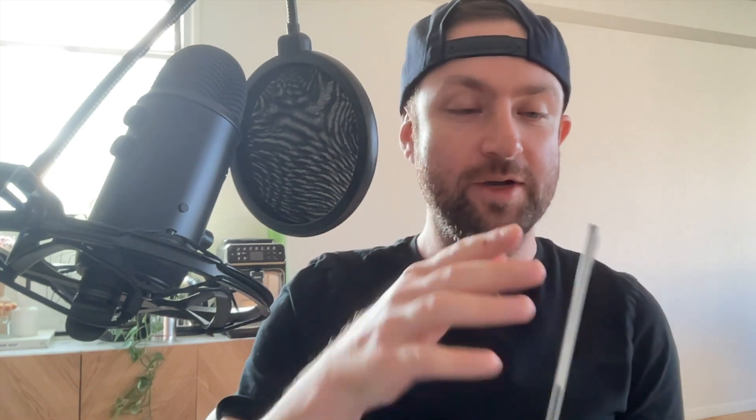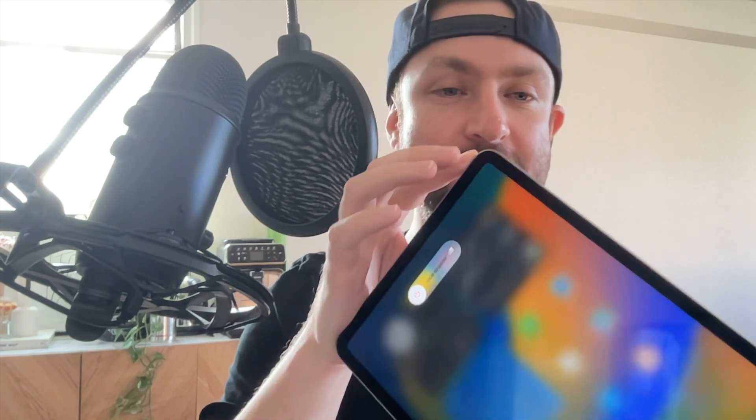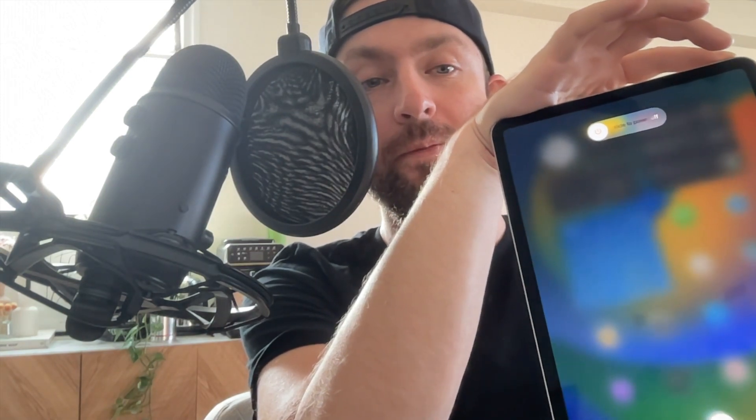Now for the iPad, it's the same exact thing where you have the volume buttons on the side. So we're going to do volume up, volume down, and then hold the button all the way at the top — the power button. And after about 15 seconds the screen should go black, and we want to do this until the Apple icon appears.